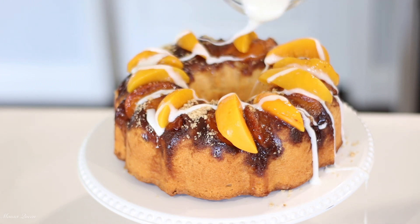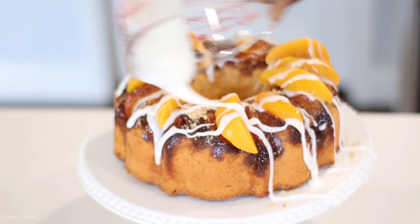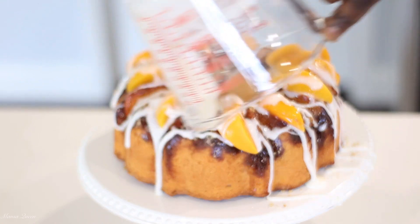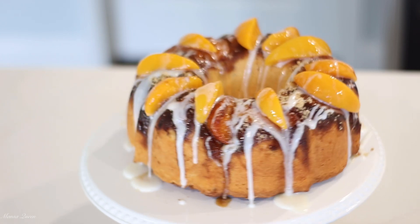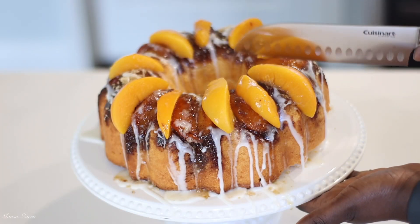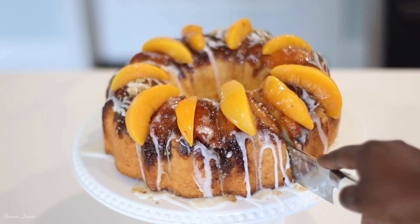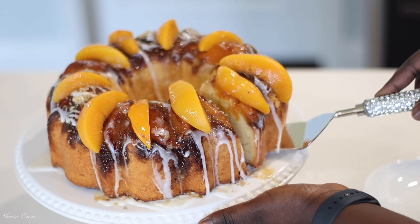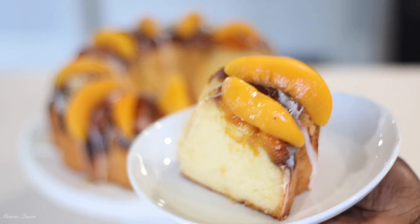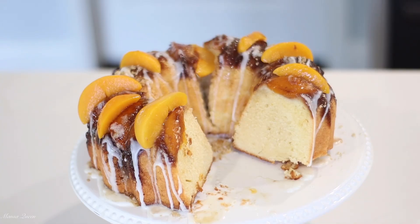That is absolutely it! I would recommend letting this cake settle — there's a lot going on here: brown sugar, butter, peaches, everything. Let the fats and fruit settle. The cake on its own is super soft, delicious, and not too sweet, so the brown sugar, butter, and peaches on top just add a lot of tartness and sweetness. I'm cutting it now — you can see that knife gliding right through. Look at that slice — it is so perfect and beautiful, with just the right amount of sweetness and tartness from the fruit.